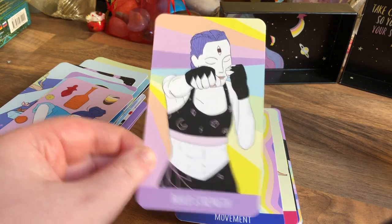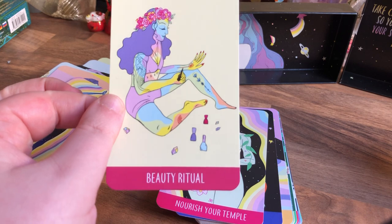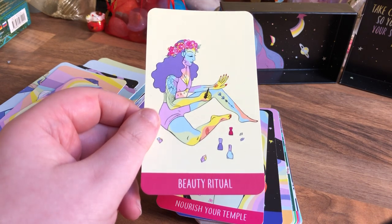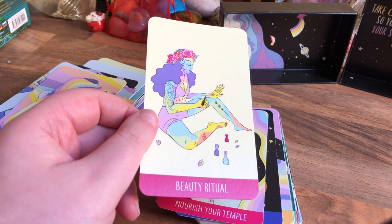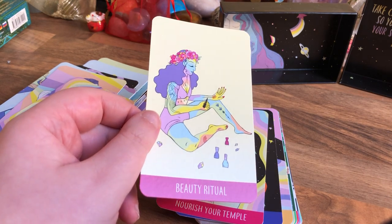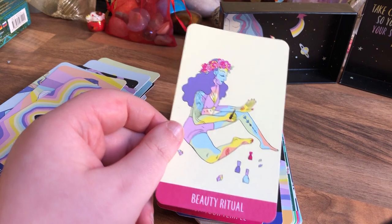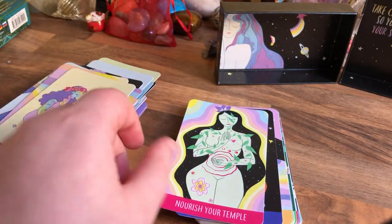Build Strength — go to the gym maybe. Movement. Beauty Ritual — I'm like that myself. Do you know those days where you're just like, I need to relax? So I would do the whole shebang: shave your legs, shave your arms, have the shower, wash your face, wash your hair, and then put a clay mask on, a nose strip, then a sheet mask, and you're just so chill. That really connected with me — maybe I need to do it next week.